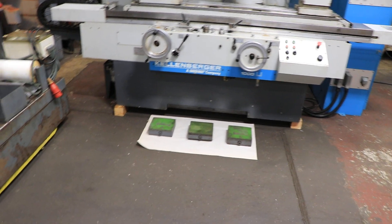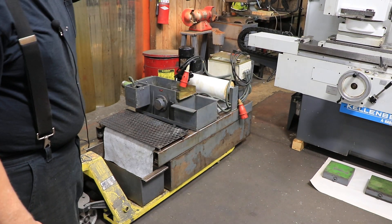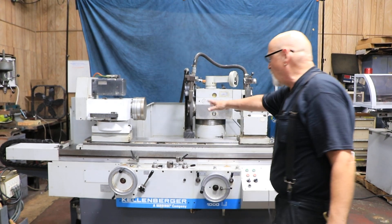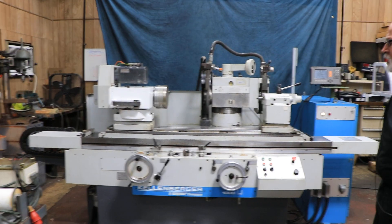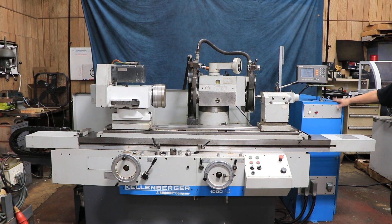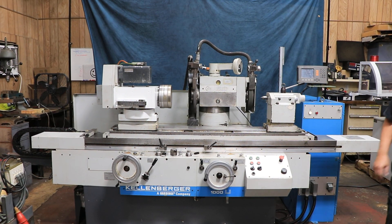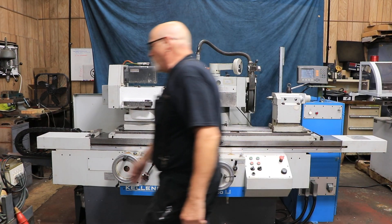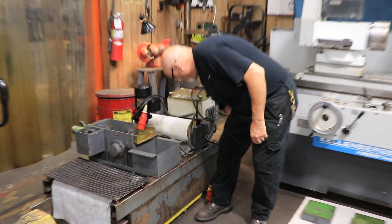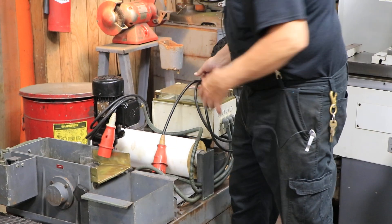This is the coolant system. It goes around the back of the machine and there's also a hydraulic system separate that gets attached to it, a lubricating system, and your electrical control cabinet. Most of the things are just connected with plugs, everything is labeled and goes into the side of the cabinet.